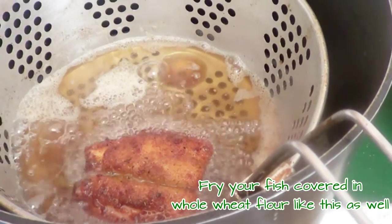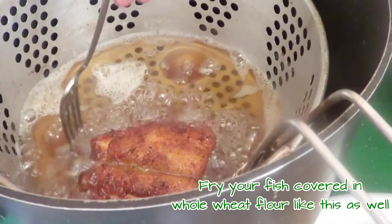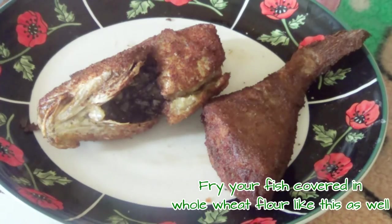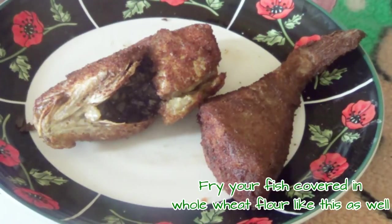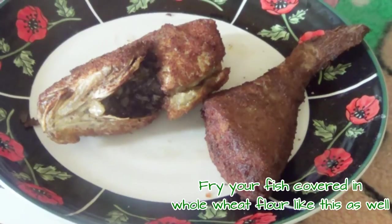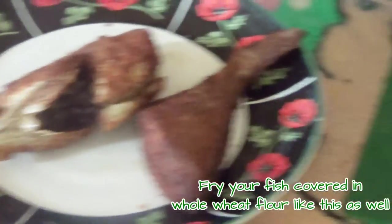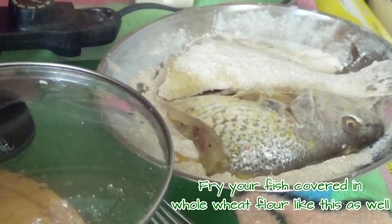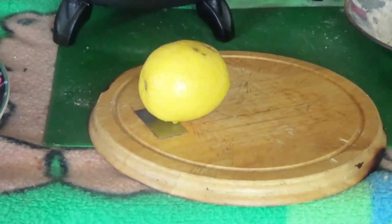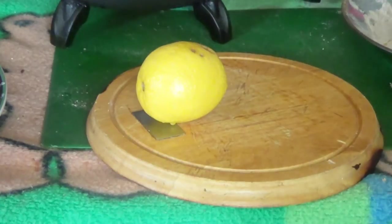I'm also going to show you how to put a nice lemon decoration on your plate for Easter. You can see this is the one done with the Italian breadcrumbs — look how nice it is. Now I'm going to do the one with the whole wheat flour.